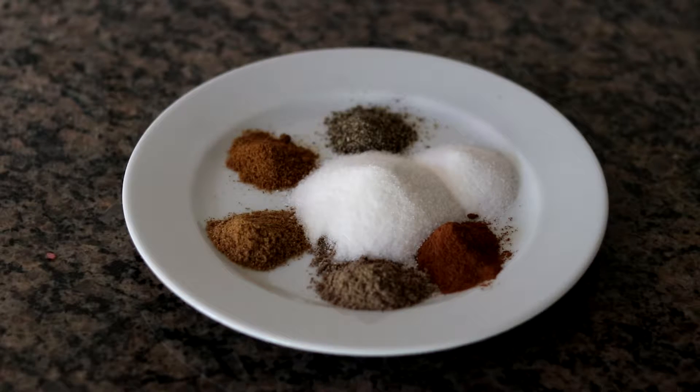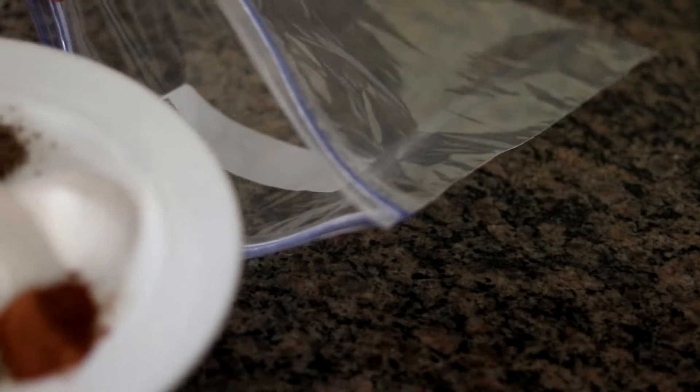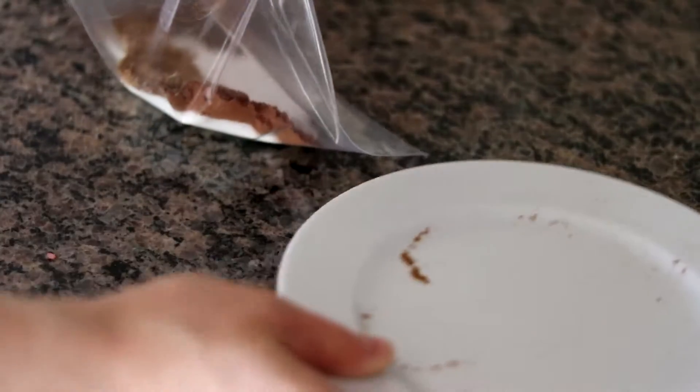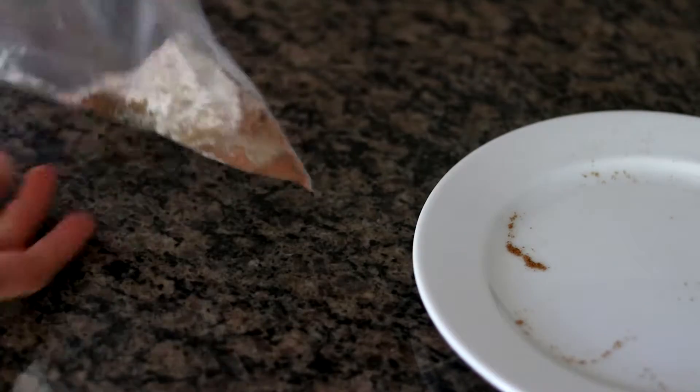This is the spice rub I'm going to be using today. I have a heaping teaspoon each of black pepper, cumin, coriander, cardamom, and cinnamon. I also have two teaspoons of sea salt and three tablespoons of sugar. You want to start by getting all those spices into a large Ziploc freezer bag — just be careful not to spill anything. Mix it around a bit until it's evenly incorporated.